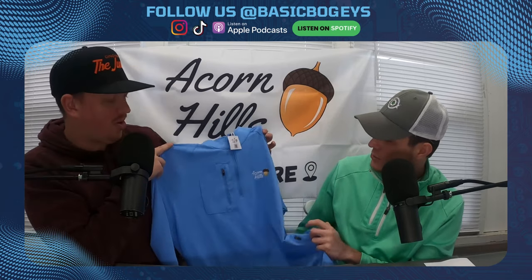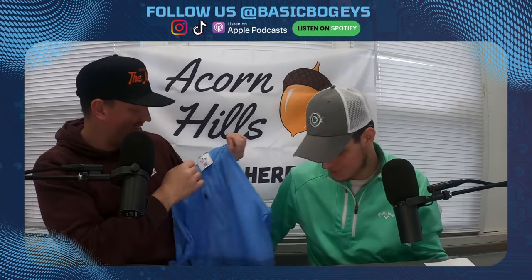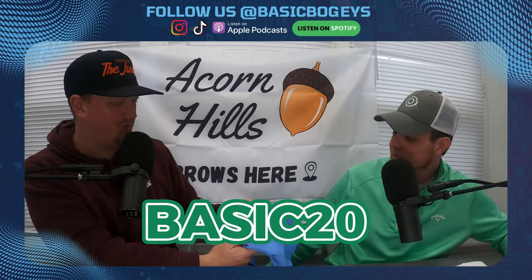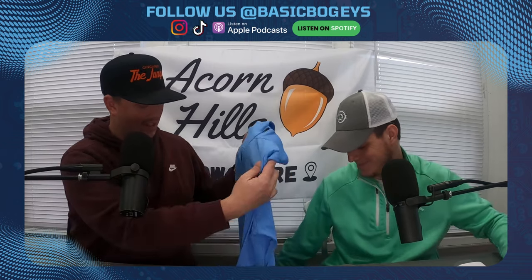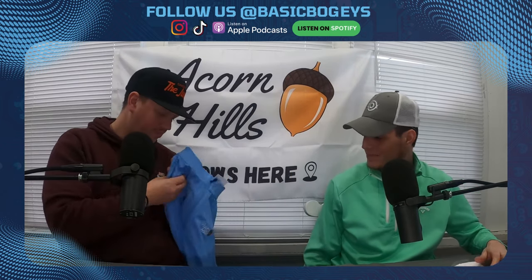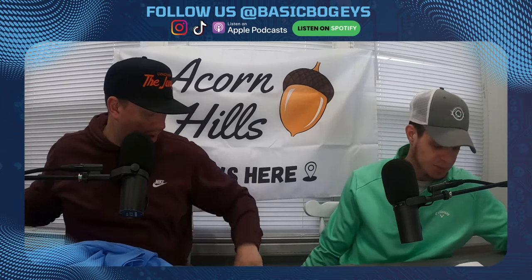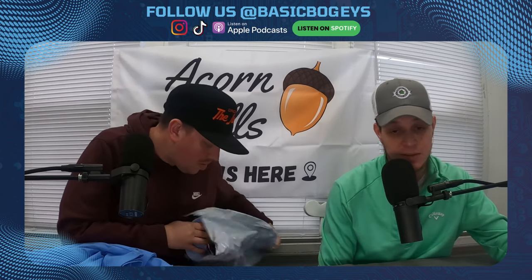It also has pockets! Always love pockets — there'll probably be golf tees in there, or who knows what else. Might throw this on soon. Then I got a hat that's still in the bag — that's the Blue Tick Creek cap.